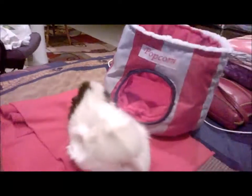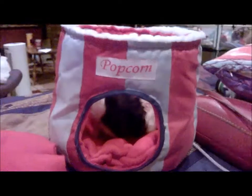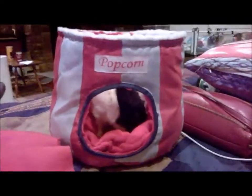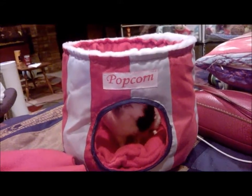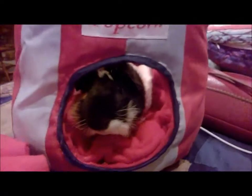I just couldn't resist the theme of this. And just as I say that, look who's in the popcorn bin — my popcorning little Robin Hood! What do you think, babe? Do you like it?